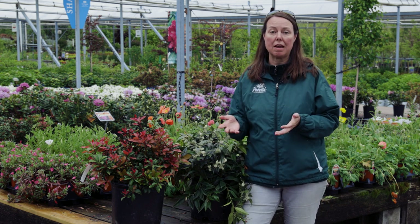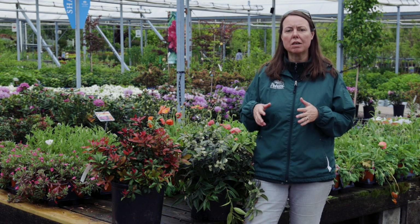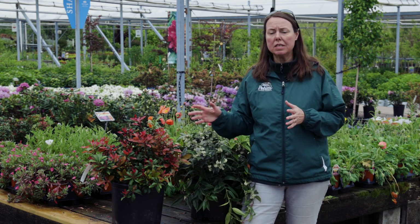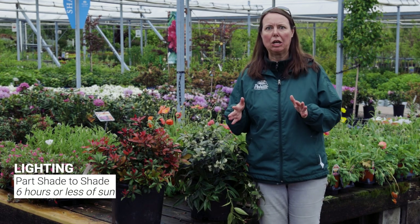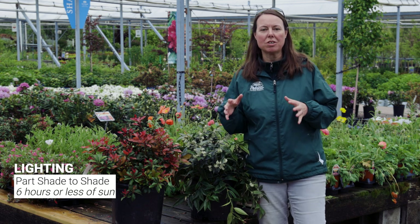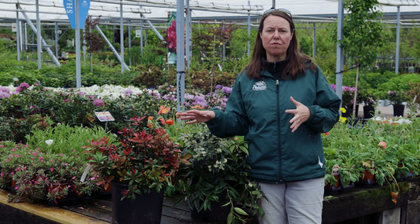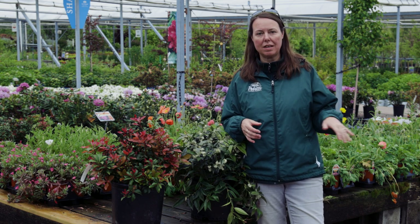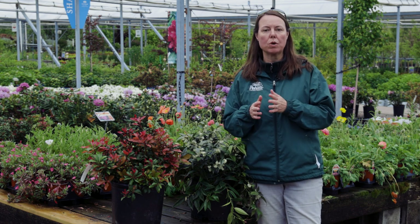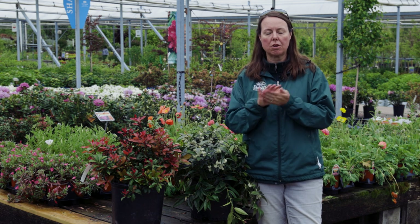So let's start out with what they like. As far as sun exposure is concerned, you're really looking to place them in part shade to shade. They really do not tolerate very hot conditions well at all. You will start to see them get burnt — crispy edges, singed flowers, singed foliage. So you really want to avoid full sun. Part shade is four to six hours, or shade is four hours or less out in the garden.